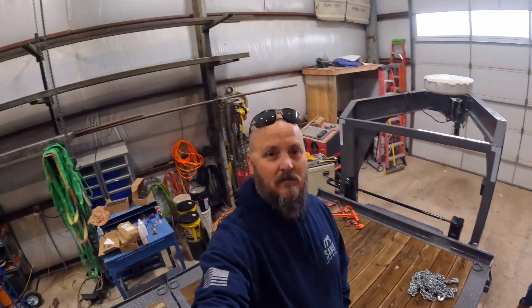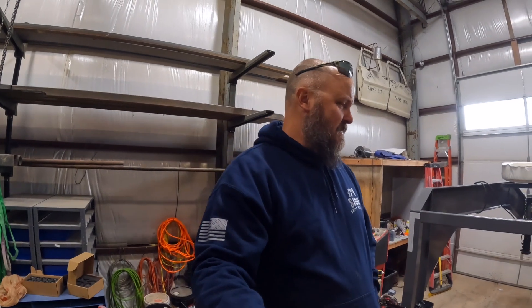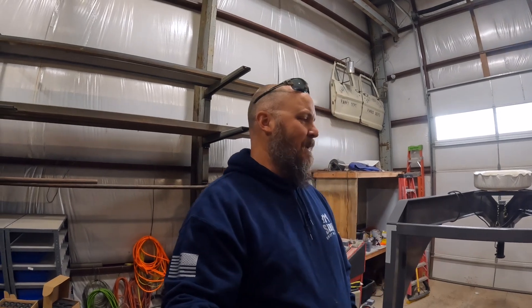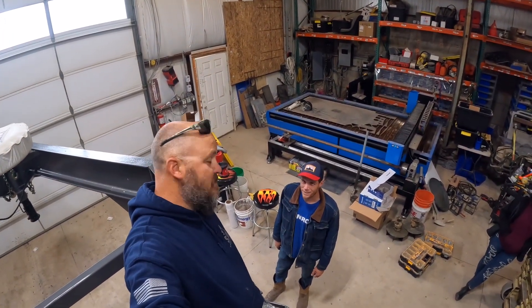I need to fix the trailer. We have this awesome tilt deck trailer but we have no winch on it. I've got to do something I dread doing, and that is welding onto a brand new trailer — it's just so beautiful and the paint's so nice. Oh, and by the way, this is Zach. I have to stand up here to make him feel short because he's a little taller than me.